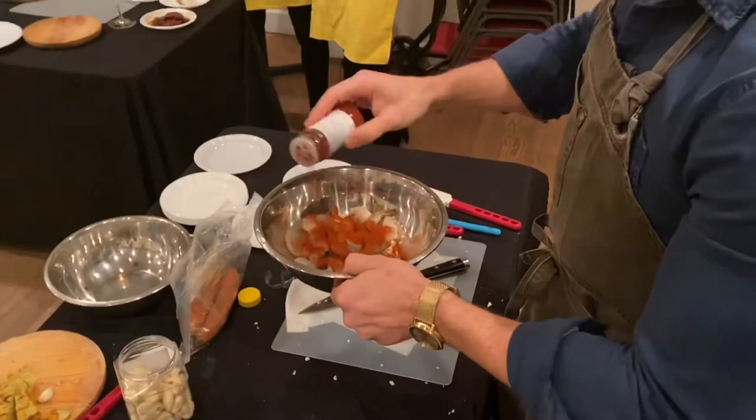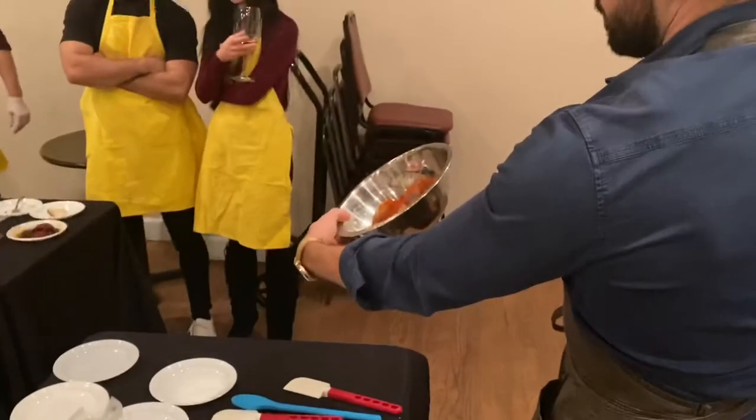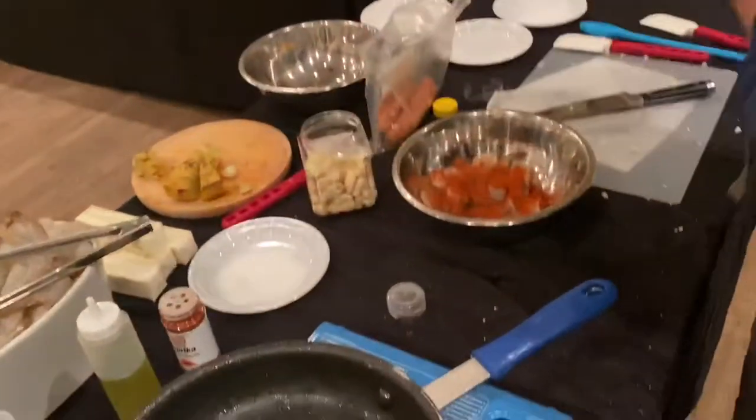Go heavy on the smoked paprika — I'm going two tablespoons. It should be covered in this stuff. It's not hot, it's not sweet — it's just smoky.